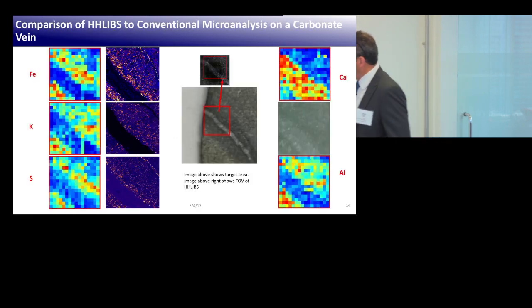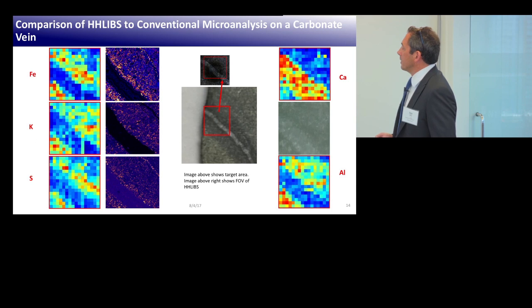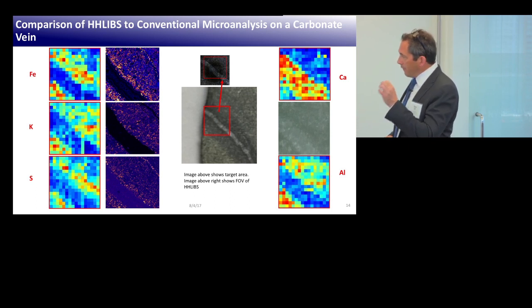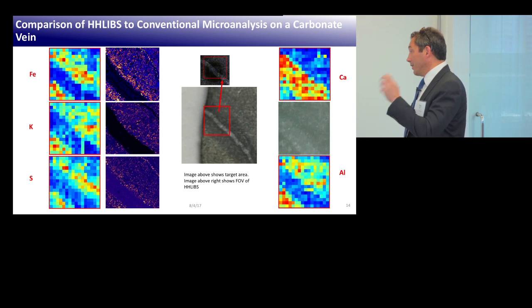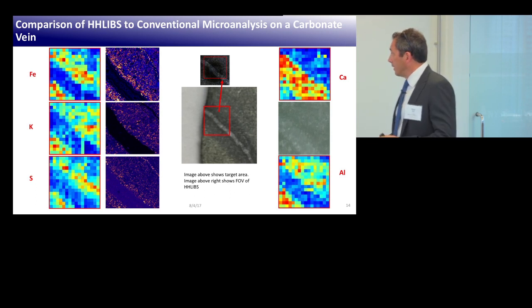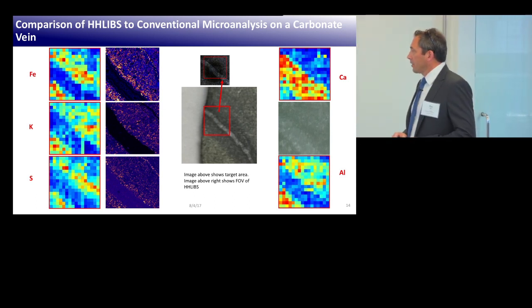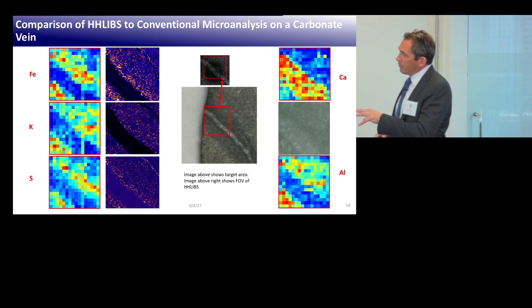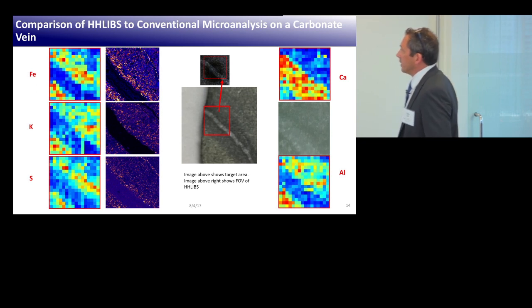Here's where we are today: we can find a mineral in a rock, shoot it with the laser, fingerprint it to know what mineral it is, and we can also throw that data into off-the-shelf third-party software packages like IOGAS or TSG to further analyze it. What we're working on now is handling mixtures of minerals and quantification of minerals — that's the next step we're just embarking on.